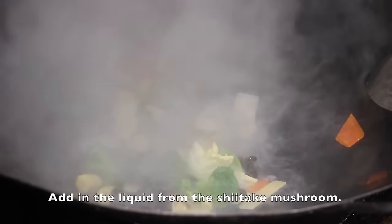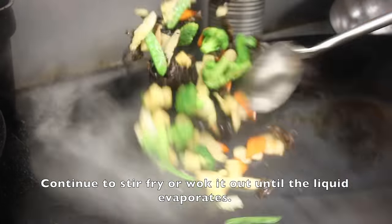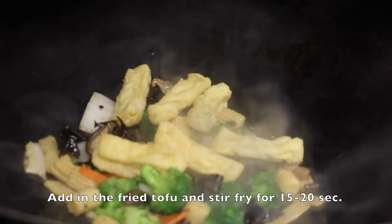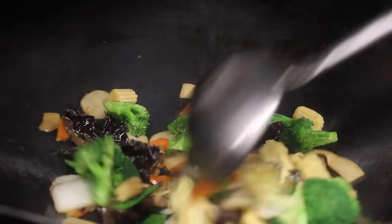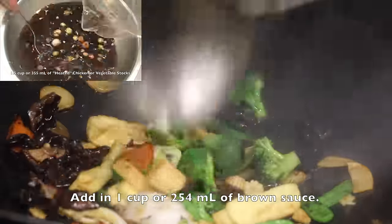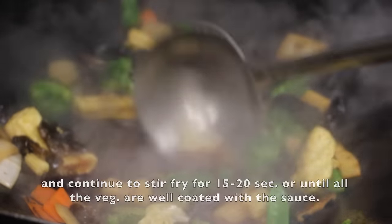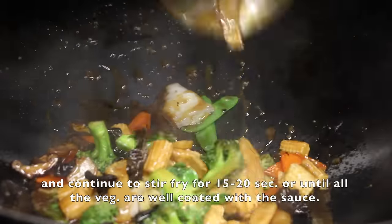Then add in the liquid from the shiitake mushroom and stir fry for about 10 to 15 seconds. Add in the fried tofu and stir fry for 15 to 20 seconds. Now add in 1 cup or 254 ml of brown sauce — click on the video on the upper left hand corner for the brown sauce recipe. Once it comes to a boil, add in the potato starch slurry and continue to stir fry for about 15 to 20 seconds, or until all the vegetables are well coated with the sauce.